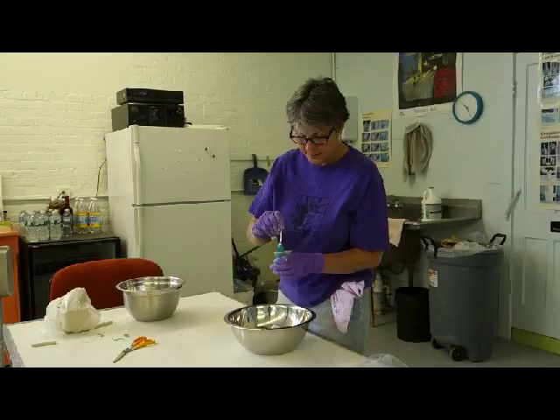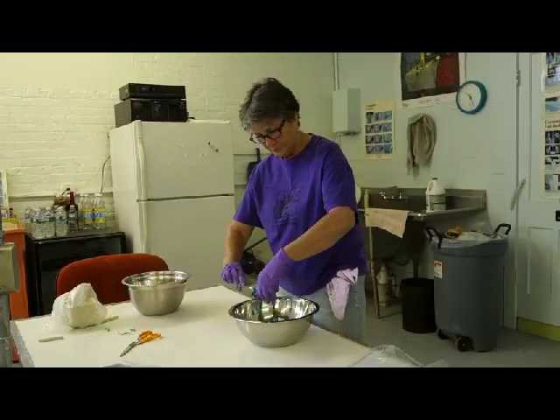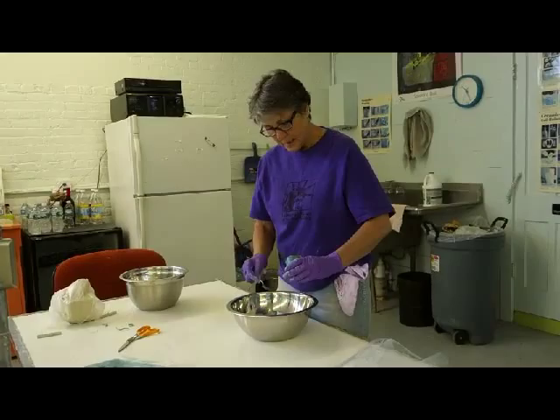The thickness of my stain mix is pretty thick — it's like sour cream. And it's really a color saturation preference. If you wanted a lighter tone you would use less stain percentage.